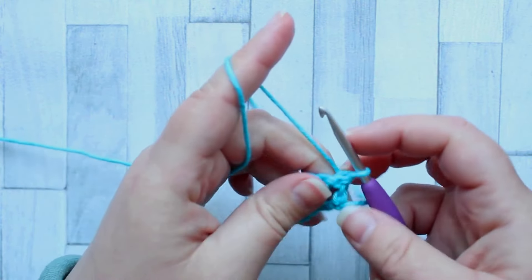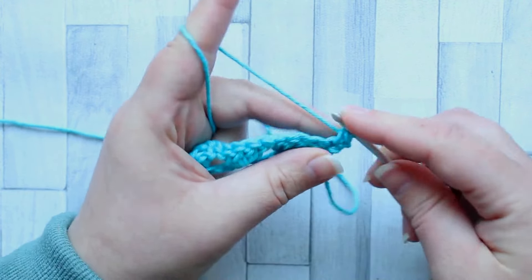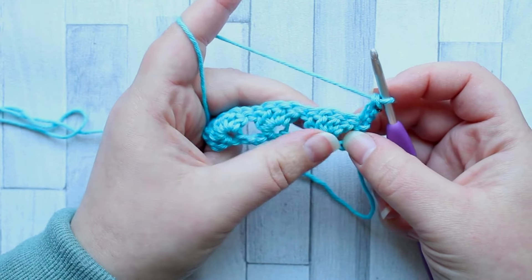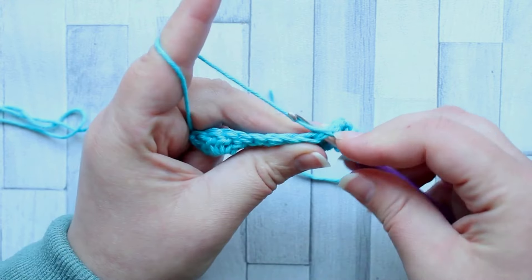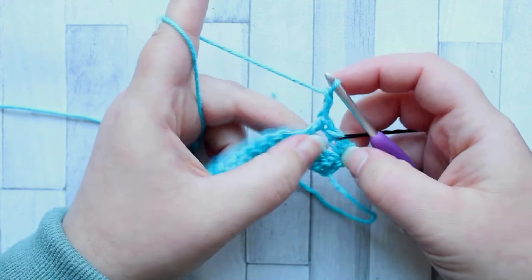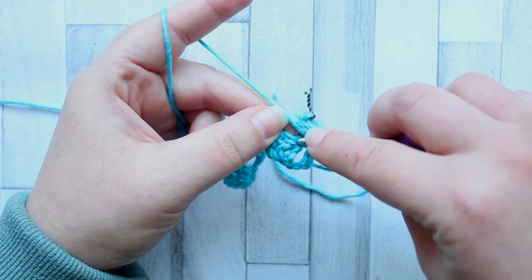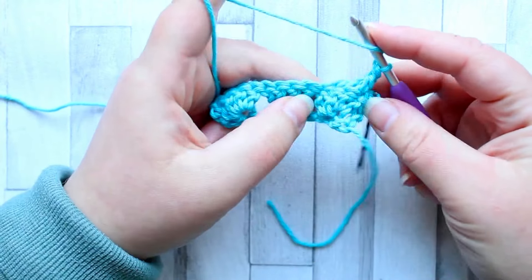For row two we're going to turn and chain one, and we're going to make a double crochet turning chain in that first stitch. Now we begin our crossover stitches. In the last stitch of this first set of four — skipping right to this last double crochet — we're going to make a double crochet and then chain two. But now we're going to go backwards: that's the last double crochet of your shell, and we're going to go back to the first double crochet of the shell and make a double crochet, working in front of the double crochet you made before.